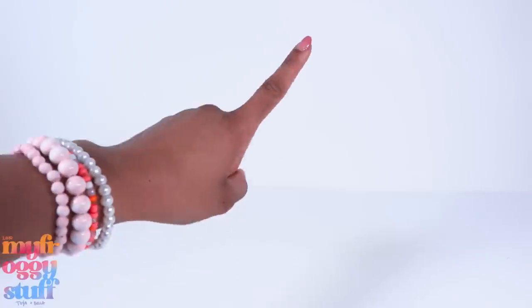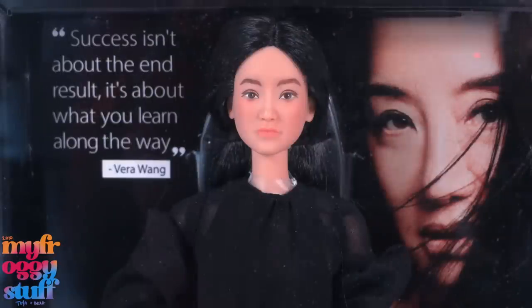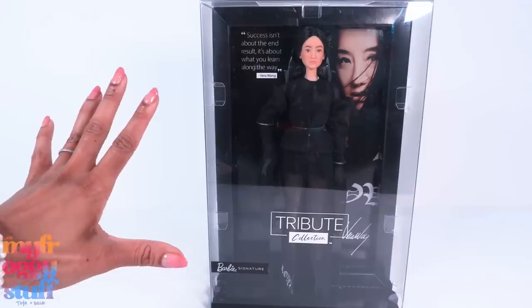What's up doll collectors, gift givers, and fab besties! From the Barbie Signature Tribute Collection, here is the Vera Wang Barbie. 'Success isn't about the end result, it's about what you learn along the way.' - Vera Wang.